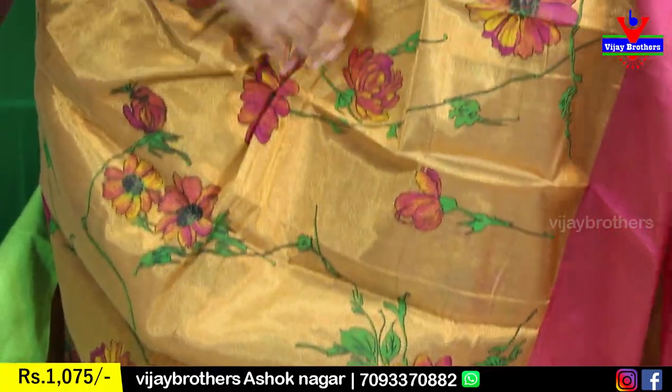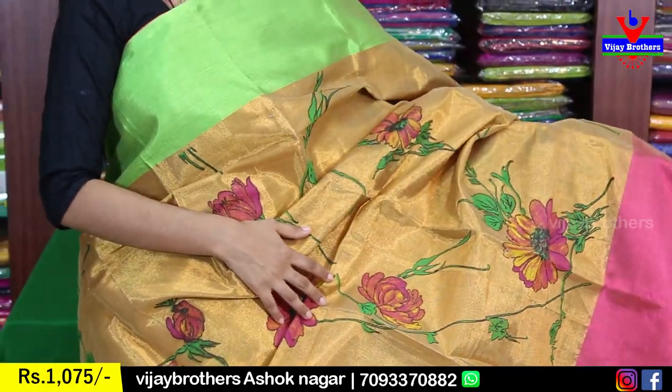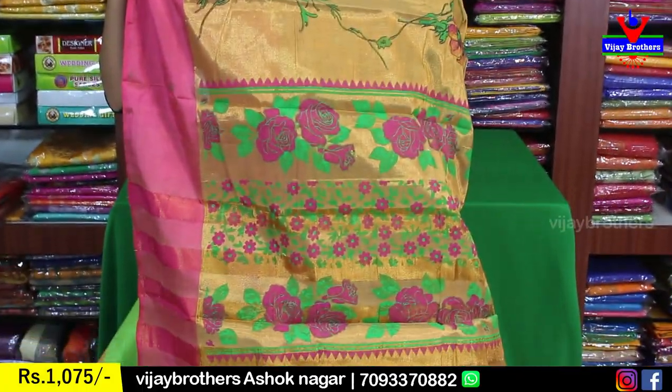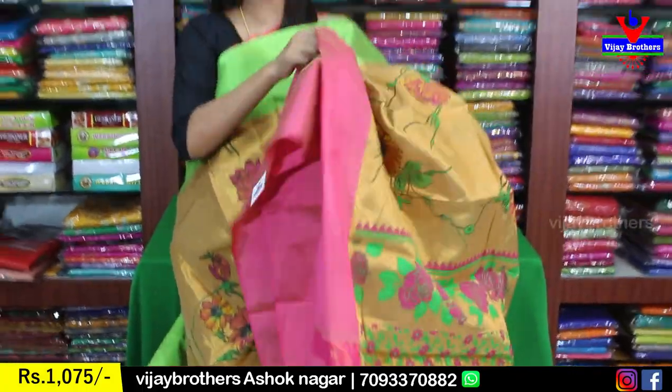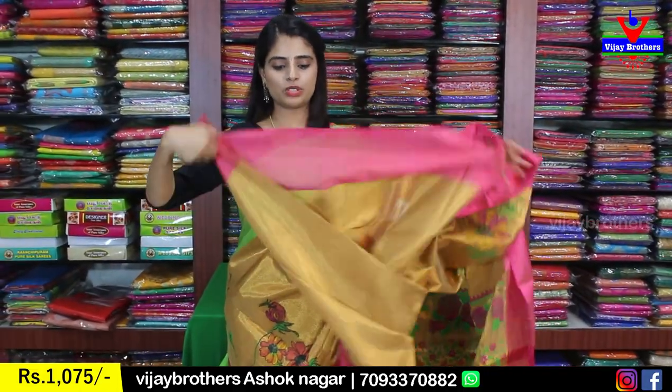This is a golden tissue sari with pink and green borders. The body has floral velvet-style designs — very colorful flowers on golden tissue. For those who think plain tissue looks plain, this one is perfect because the borders make it look very attractive. The pallu is a printed pallu, blouse is a self-color plain blouse. Price is 1,075.